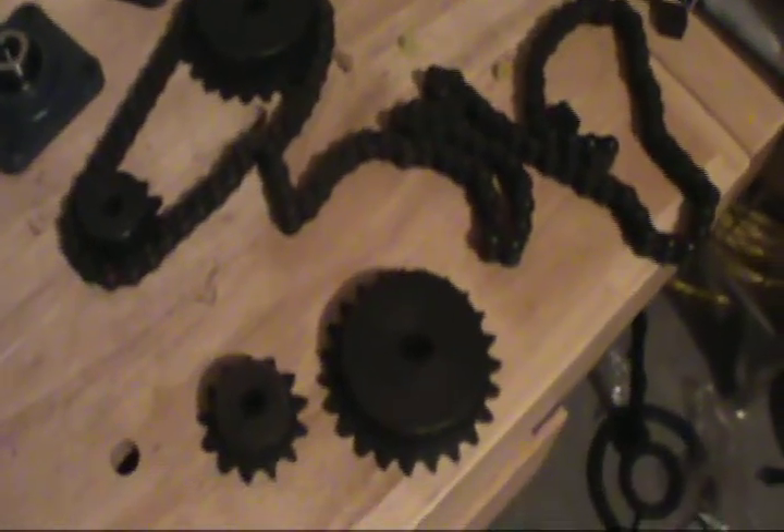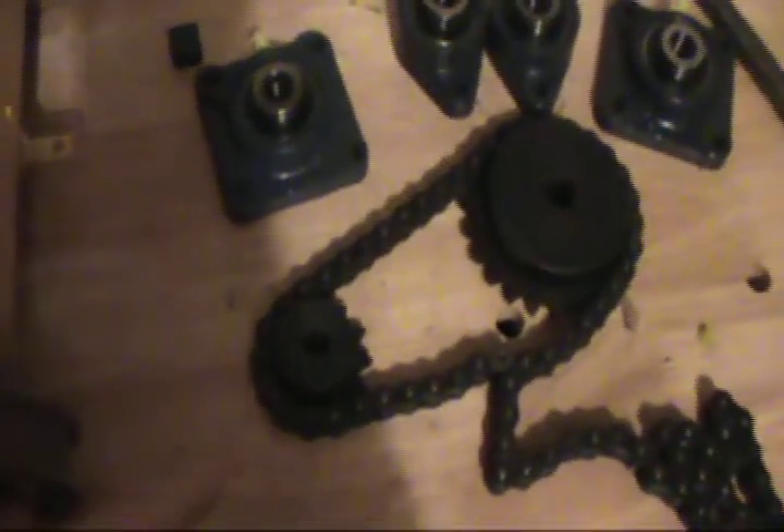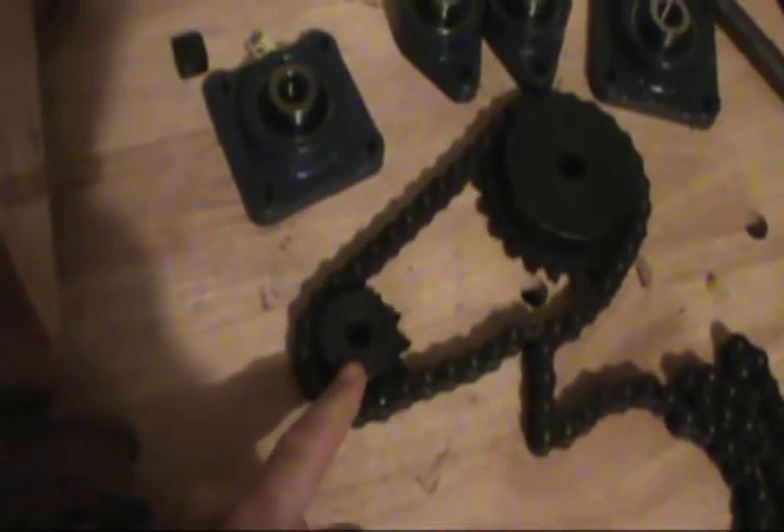Got some gears, or actually sprockets. What we're going to do is attach these little motors here — instead of being directly connected from the motor to the drive hub, we're going to connect the motor to this little one here. Put this one on the inside and try to gear it up a little bit.